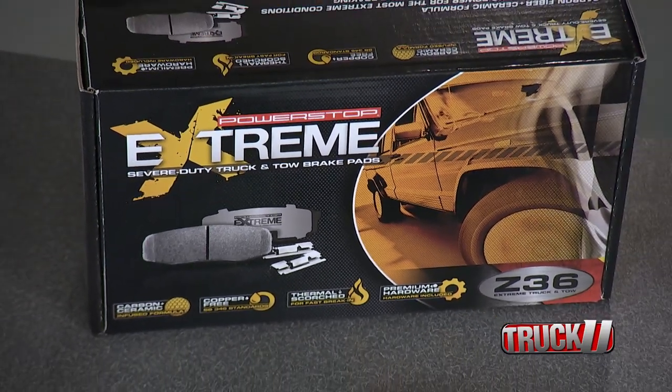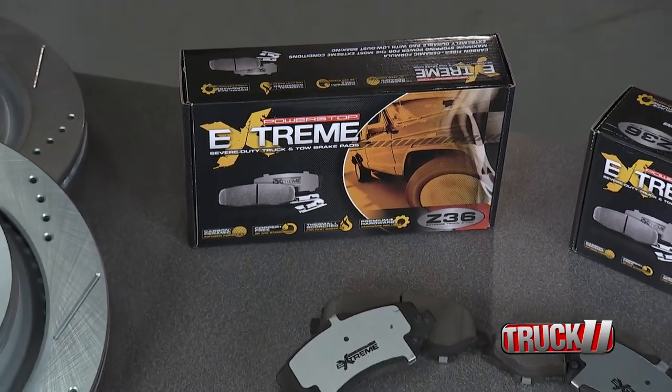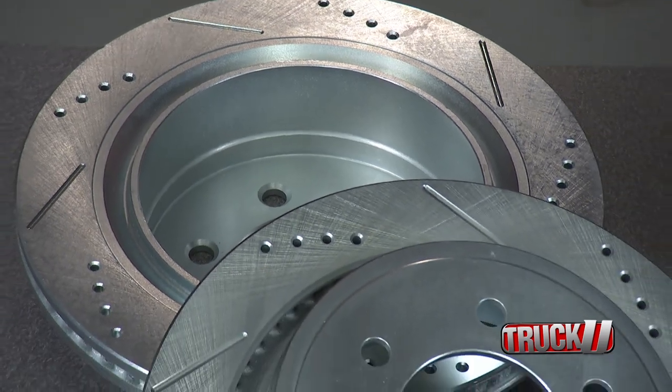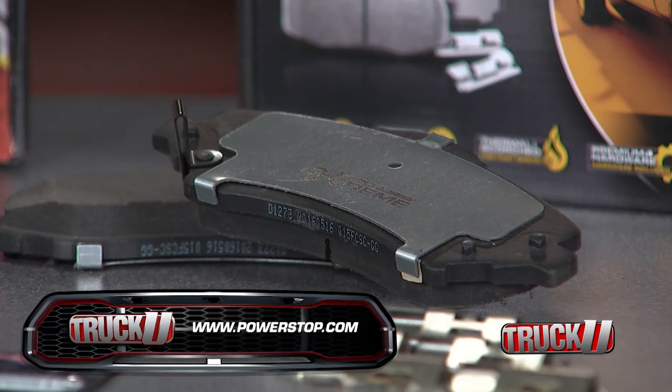The Z36 kit is specifically engineered to handle the stress of towing, hauling, mountainous driving, or lifted trucks. The rotors are drilled and slotted to keep the braking temperatures down and are zinc-plated to prevent corrosion. The pads are made with a carbon fiber ceramic formula for virtually noise-free and dust-free braking.